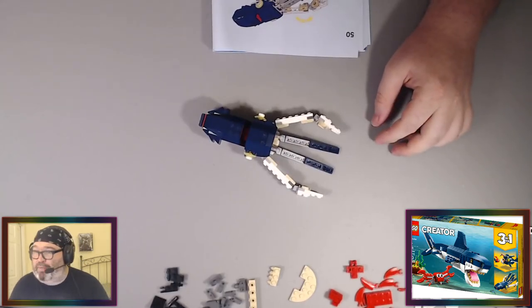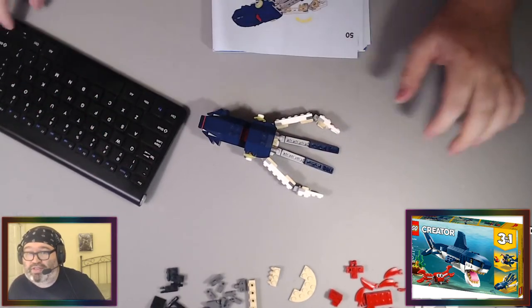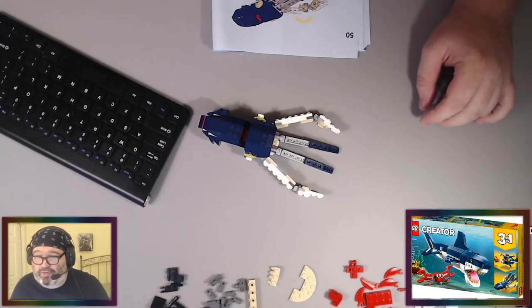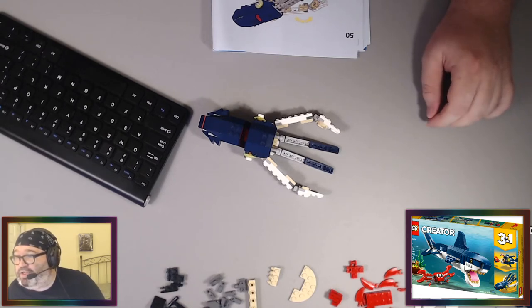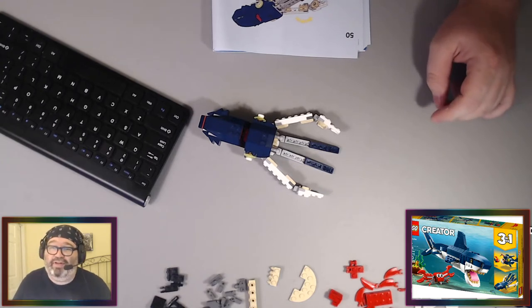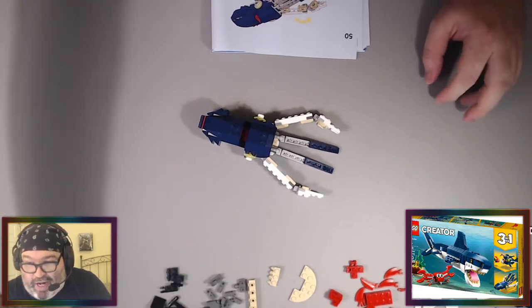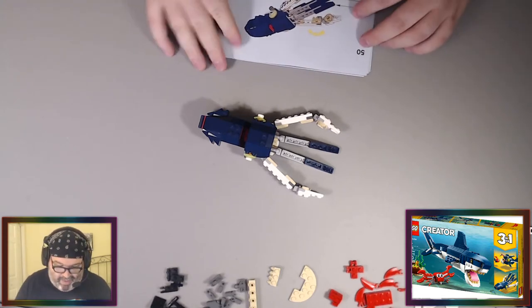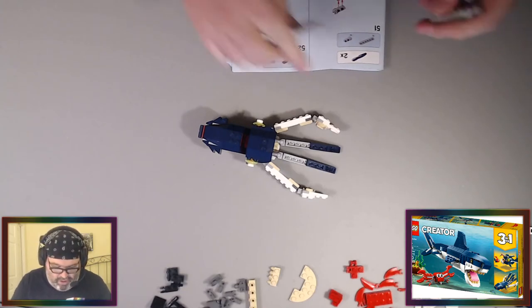I thought the spider isekai anime was coming out, but I looked it up — it's rescheduled and got pushed till next year. It was supposed to premiere this year. The anime is called 'So I'm a Spider, So What?' — it's an isekai about a person who is now a spider. That's a bummer because it's just a fun idea and I wanted to see that show. A bunch of stuff got pushed, so it's coming out in January.